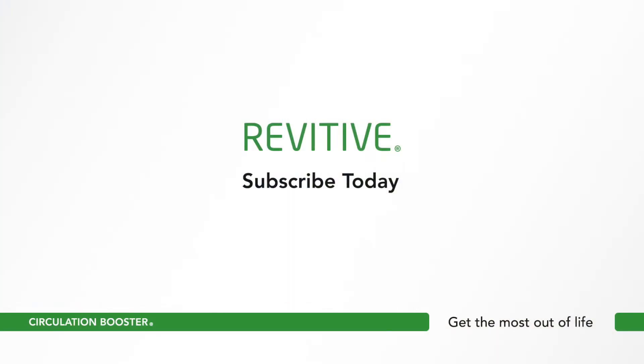As you can see, pairing your Medic Coach with your smartphone and getting started is effortless. Be sure to subscribe for more helpful tips. Thank you.